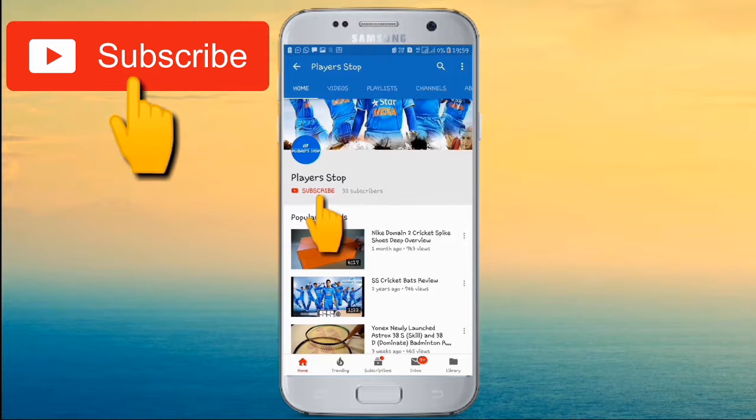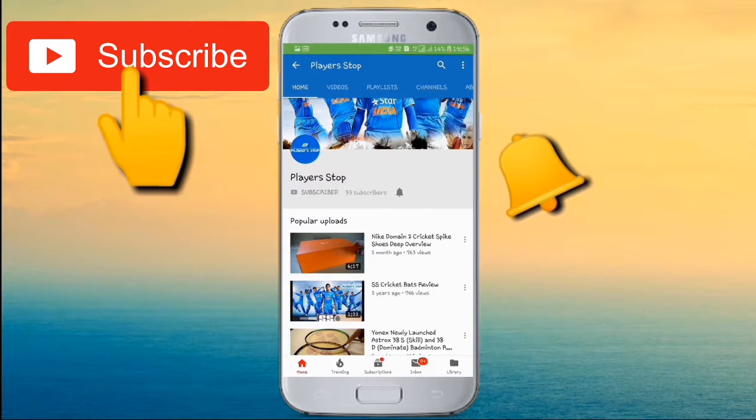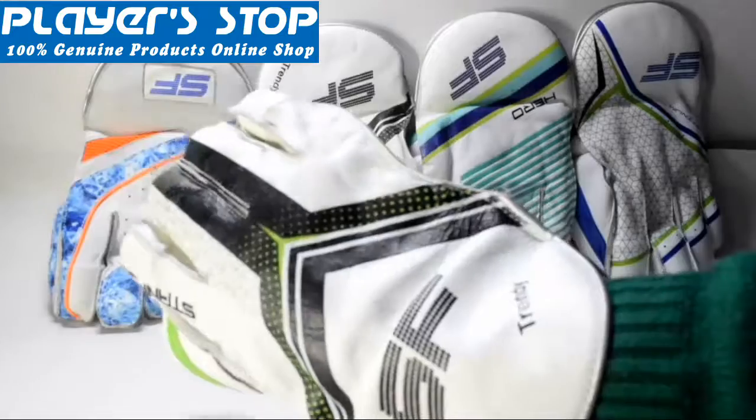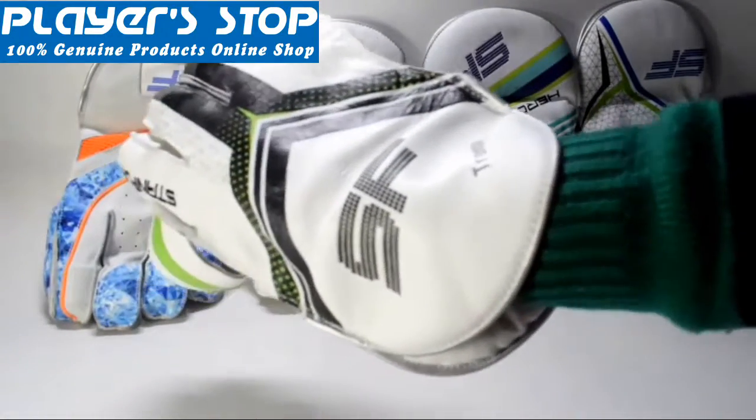Before starting the video, subscribe to our channel and press the bell icon to get the latest notifications about new products and updates. Welcome to playstop.com, I'm Tanya here.